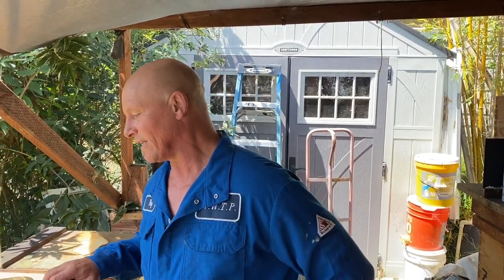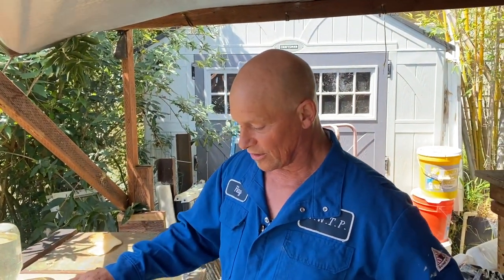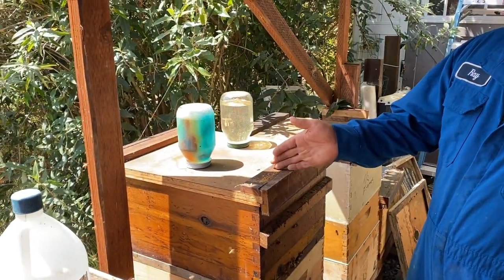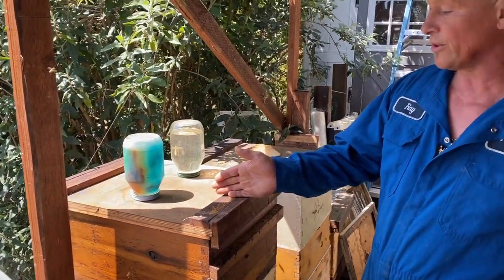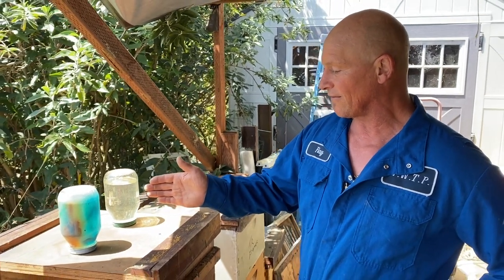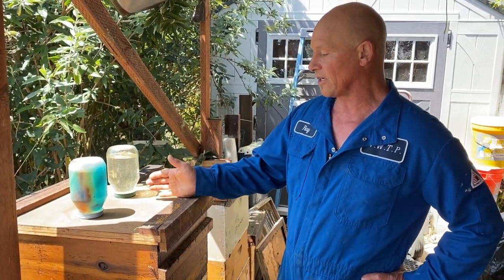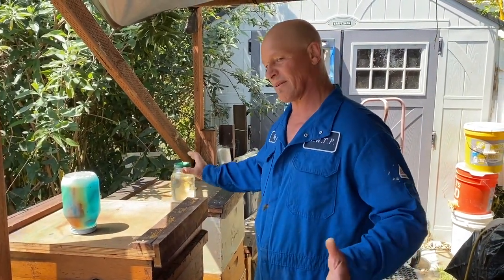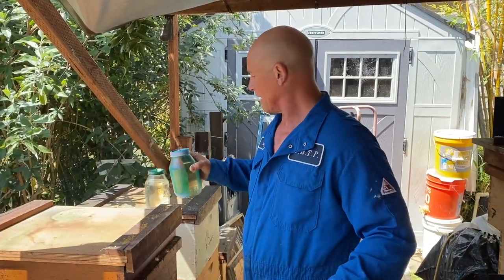Alright, Surfer Ray here and it's the moment of truth. We grafted 45 cells yesterday and got them in our starter. I use a starter-finisher type configuration, so right now it's set up as a starter. I have a drawn-out comb, a comb of young brood, then my frame of queen cups, then a pollen frame, and another drawn-out frame. It's been about 24 hours, maybe 28 actually.